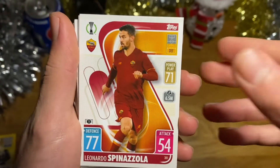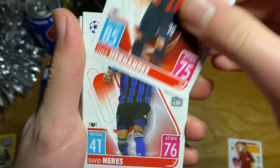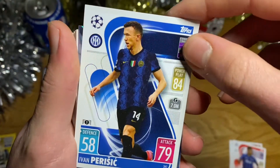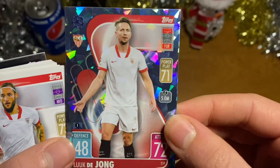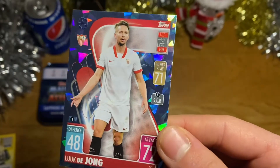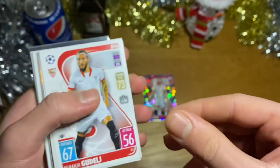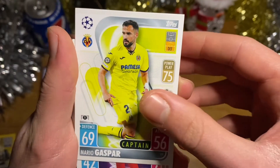First up we have Spinazzola of Roma, Theo Hernandez of AC Milan, Davy Neres of Ajax, Ivan Perisic from Inter Milan, and a crystal parallel card of Luuk de Jong of Sevilla — very nice! Luuk de Jong is of course at Barcelona right now but really really struggling. Still a very nice pull, and that's our first proper shiny in today's video.